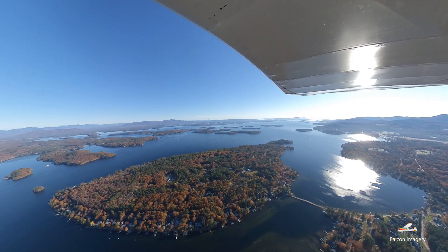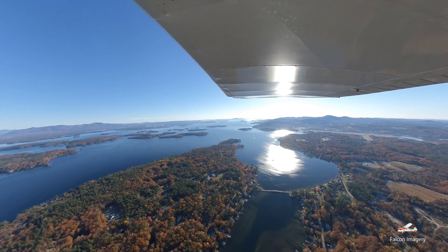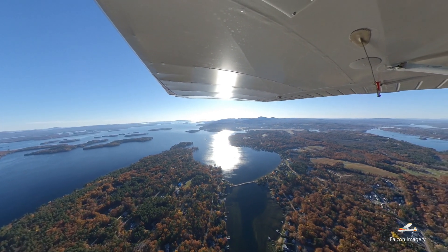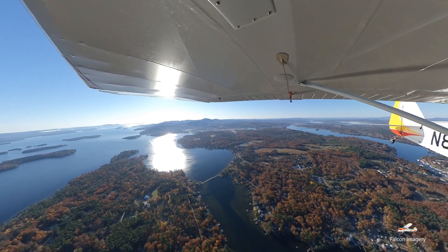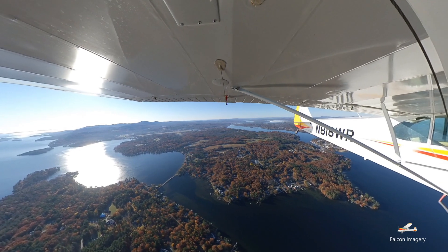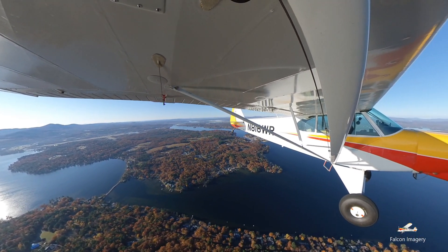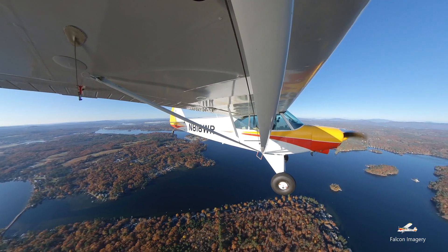You want to start on a cardinal heading — we'll pick north or 360 — and our goal is to do a 180 degree turn and climb as much as we can. When we roll out at the 180 degree point we should be just above stall speed. We'll hold that for a second, bring the nose over and level out, then bring our power back.